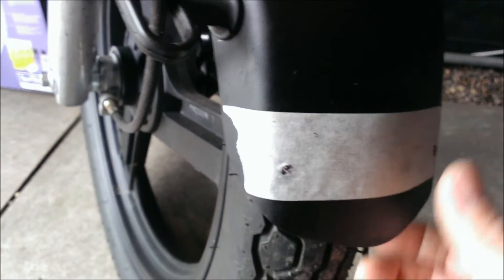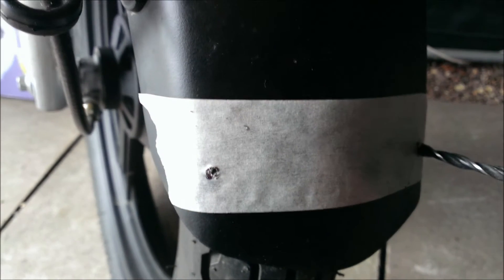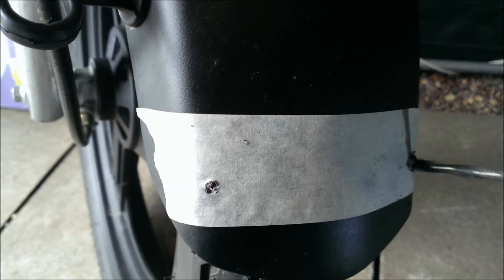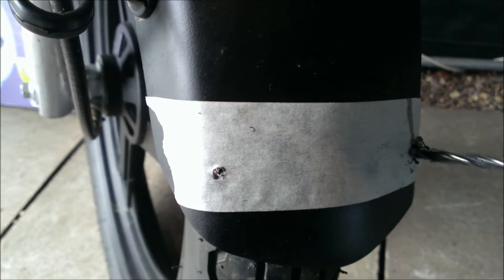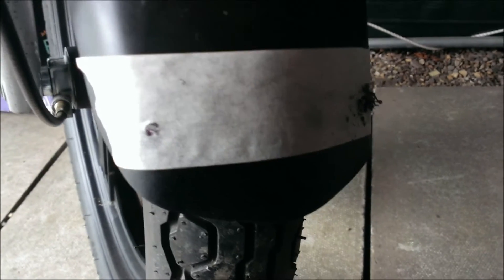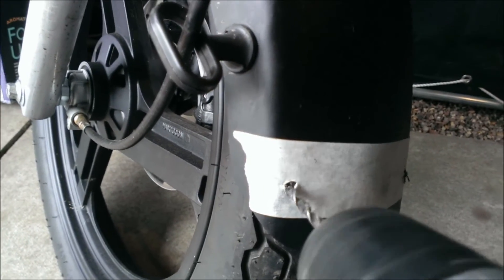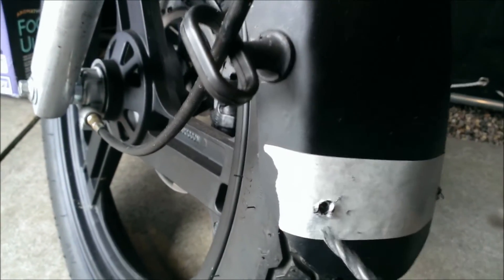I started with a 3mm drill bit and I'm now going up to a 5mm drill bit — doing that on both sides.